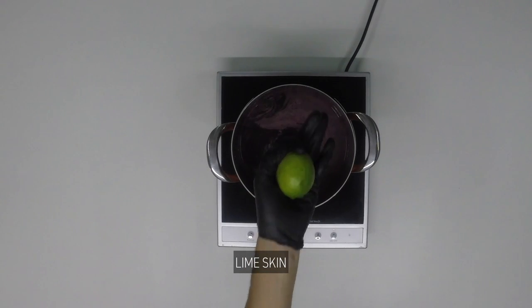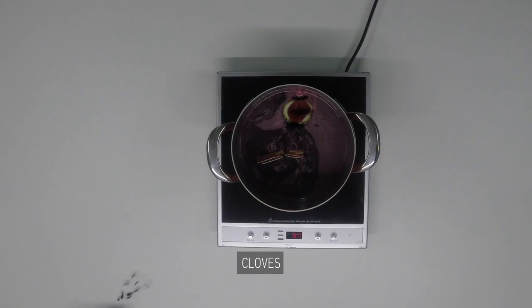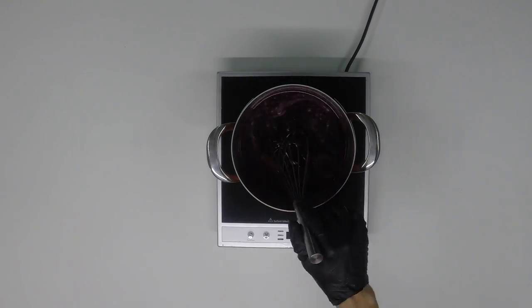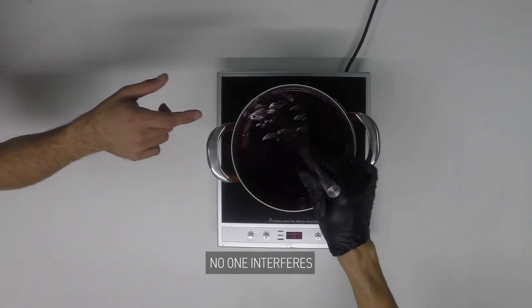To spice it up: the skin of a lime, a cinnamon stick broken in half to release all those aromas, and cloves. If anyone decides to interfere and get all touchy, give them a slap.